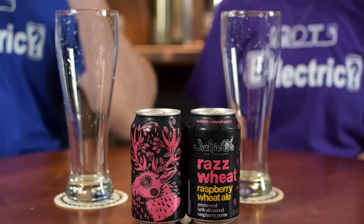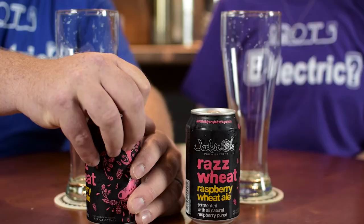The beer we are going to be reviewing from them is Razz Wheat, and that is a raspberry wheat ale. It's fermented with a raspberry puree and it's 5.5%. They add 420 pounds of raspberry puree to primary fermentation, which is pretty crazy. They have a 20-barrel brewhouse and they just installed 120-barrel fermenters. So whether that 420 pounds goes into the 20-barrel or 120-barrel batch, that's still a lot of raspberries. It reportedly gives a little bit of a tart finish and imparts some color.